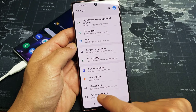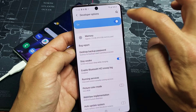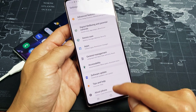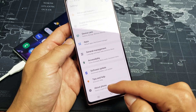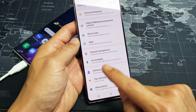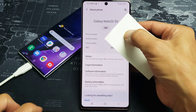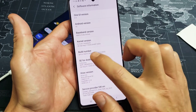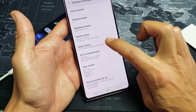You may see developer options down here already — if so, let me go ahead and disable it so I can show you the steps from scratch. Basically, the last item you'll see is About Phone. Once we enable developer options, it will appear below About Phone, and that's where we go to keep the phone awake. So tap on About Phone, then tap on Software Information. Now you'll see something called Build Number — we need to tap this seven times to enable developer options.